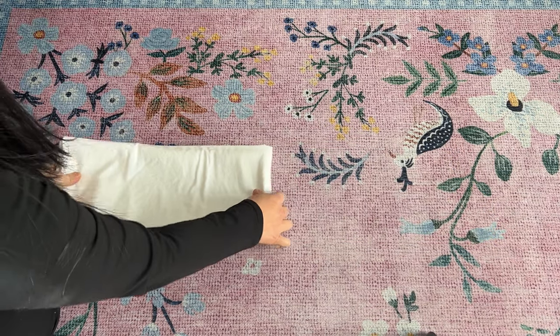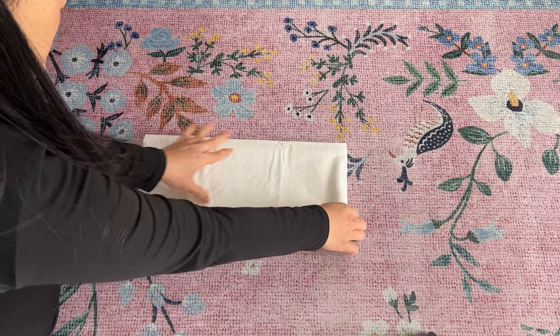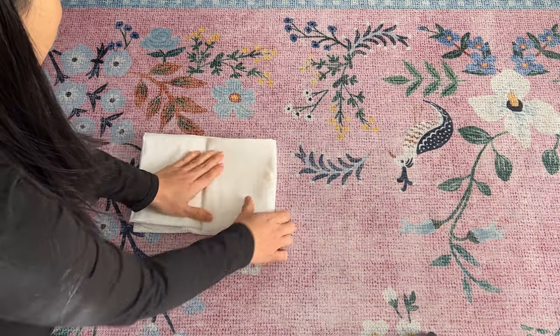Visually mark out where the next folds would go to fold into thirds. Make your folds to complete.